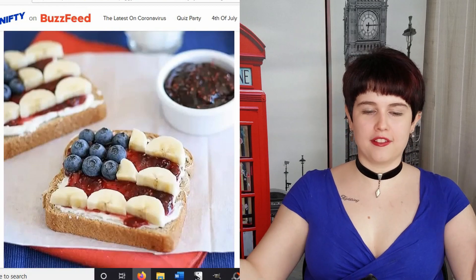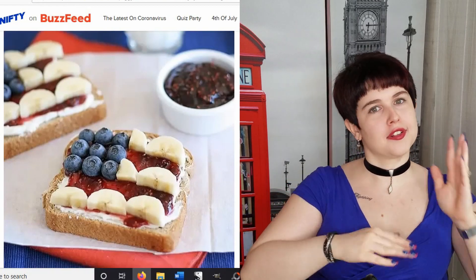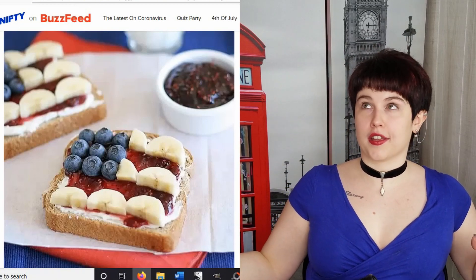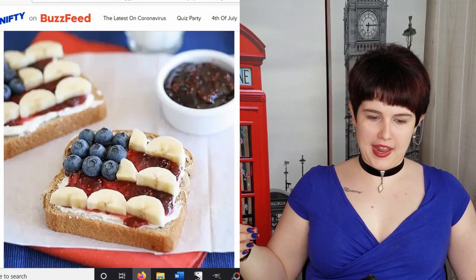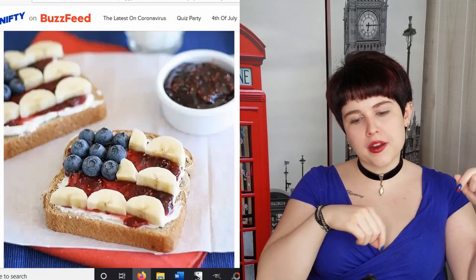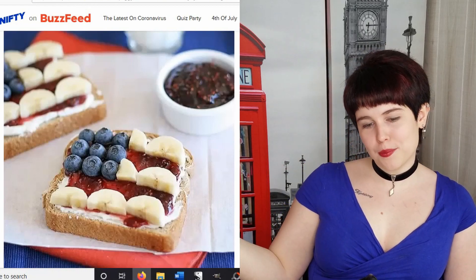Now we have a little patriotic breakfast — so you can have the American flag for breakfast, lunch, dinner, and dessert (obviously cookie cake). This is some kind of toast, and you put red jam or jelly, put the blue blueberries, and then cut up some bananas, and you get an American flag shape.